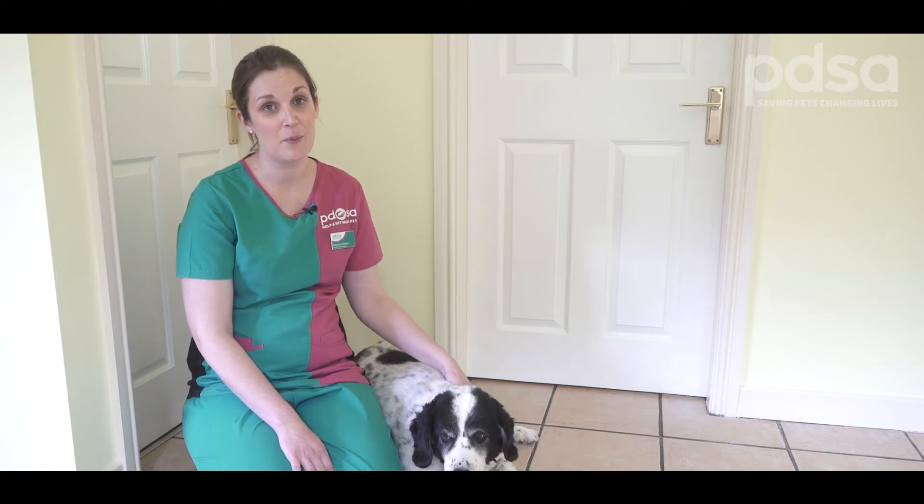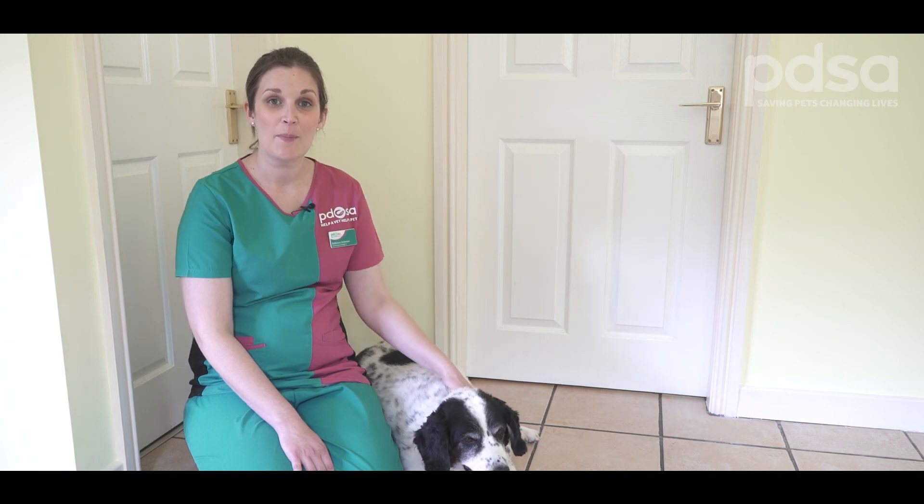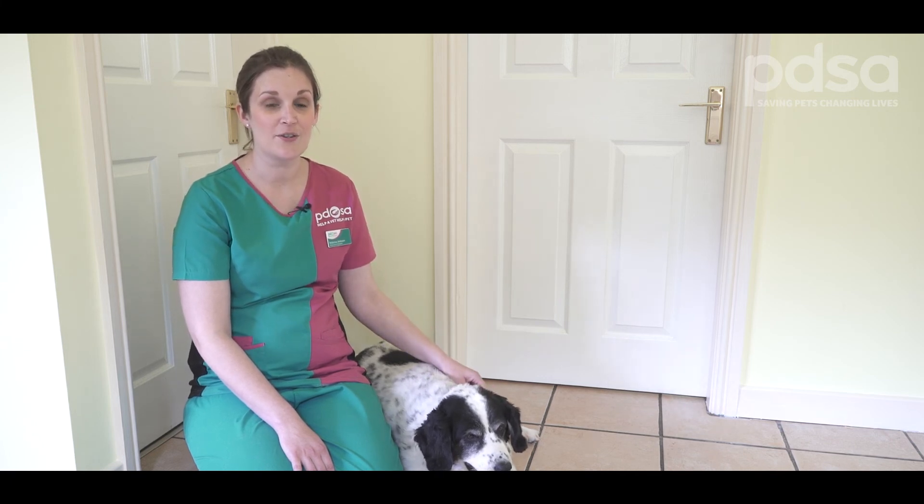So that's how to give your dog's ears a nice clean if they appear a little waxy. However, if your dog is shaking his head or scratching his ears, it's a good idea to take him to the vet for a check-up. They will thoroughly examine his ears and, if necessary, give you appropriate medication to treat the problem. Thanks for watching. For more pet care tips, take a look at our other videos online.